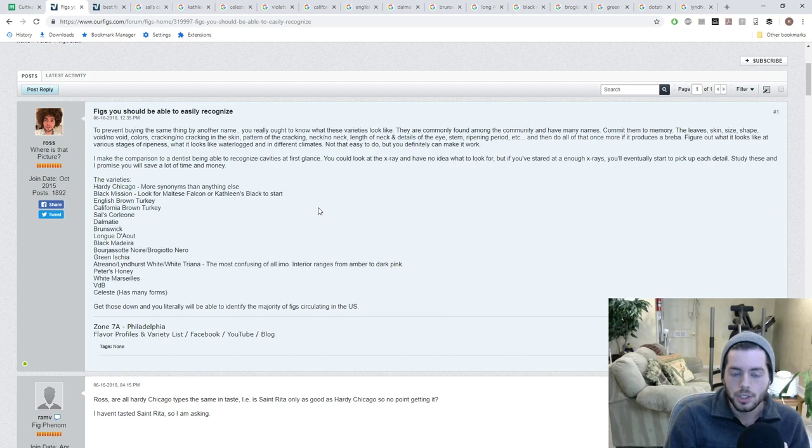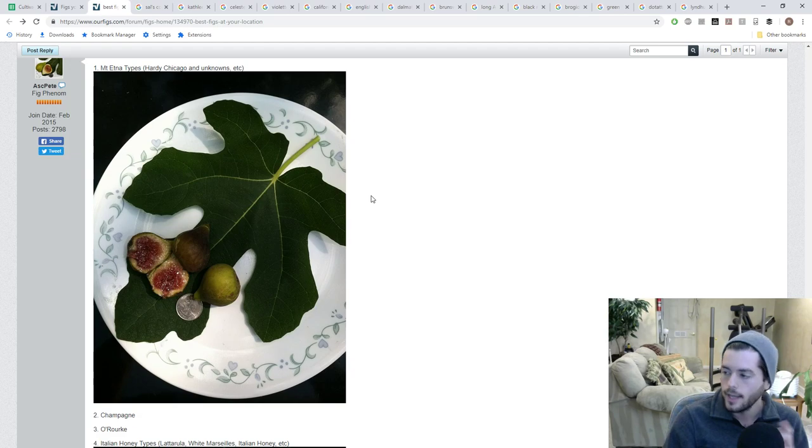Let's start with Hardy Chicago. Hardy Chicago is one of the figs that's very distinguishable by the leaf, so it's easy to identify. It has a really fuzzy, rough feel to it — you can visually see that roughness from afar. It doesn't have much of a shine to it, more of a matte look. It has five lobes, which is the standard leaf pattern on a Hardy Chicago.